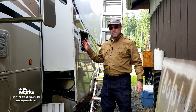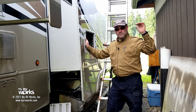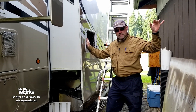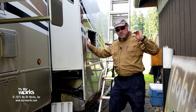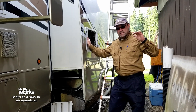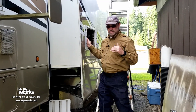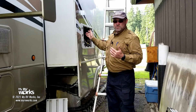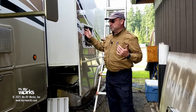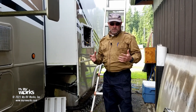We've done quite a few refrigerator videos — you can look on our YouTube playlist. We've got quite a few videos categorized in playlists, one of them for refrigerators. We've got a really tight schedule today so I don't have a lot of time to go through all that, but the purpose of this one is the ventilation. This refrigerator is in a slide room, and when you have these absorption-type refrigerators in a slide room it does add an extra component to the ventilation.